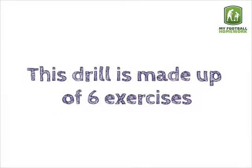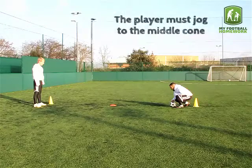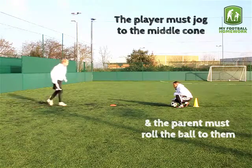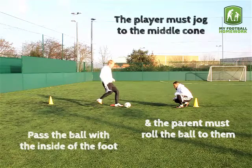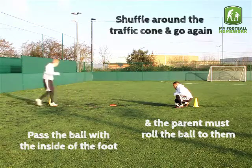This drill is made up of six exercises. Exercise one: inside pass. The player must jog to the middle cone and the parent must roll the ball to them. Pass with the inside of the foot. Shuffle around the traffic cone and go again.